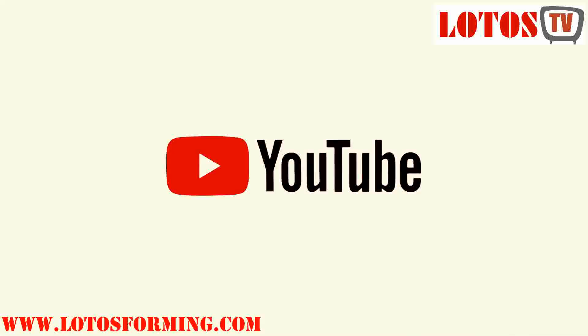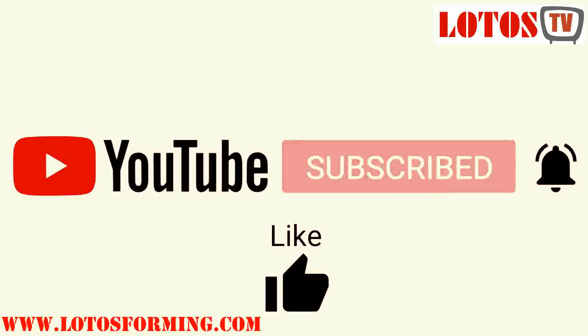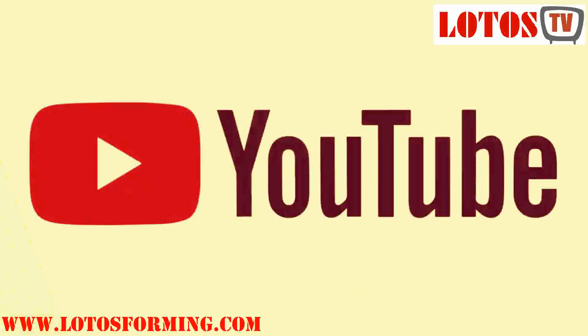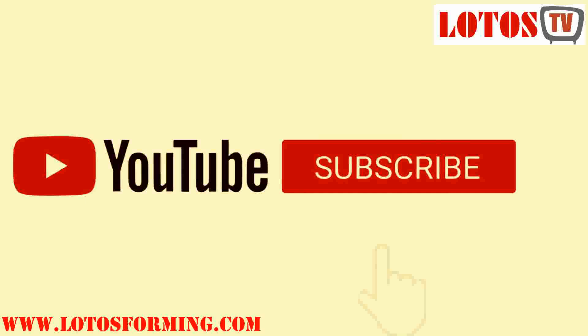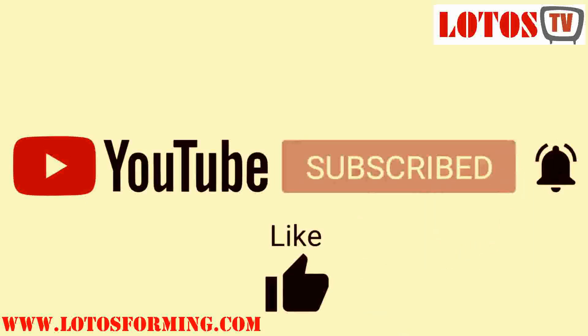Don't forget to subscribe and follow us on YouTube to get more videos and more knowledge about our forming designs and forming machines. We are Lotus, located in Wuxi City, China. Thanks for watching, bye!